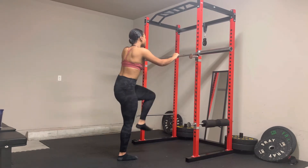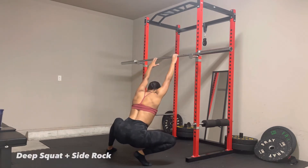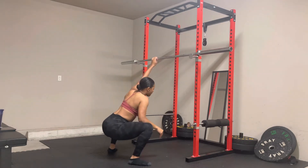Hey sunshines, welcome back! We are of course gonna start with some hip mobility — just opening up them hips, getting ready for all the hip hinging we're going to be doing in this lower body workout.